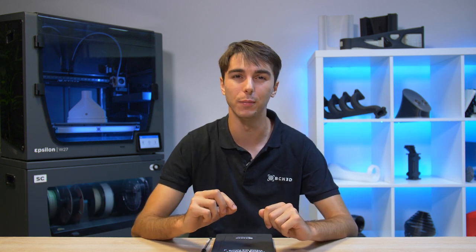Hello, I'm Ignasi Guardia, Technical Support Manager at BCN3D, and today we're tackling the issue of when your 3D printed part isn't sticking to the print bed.